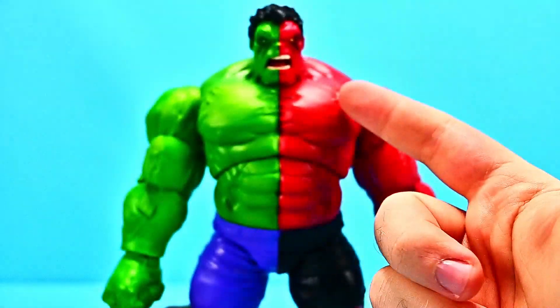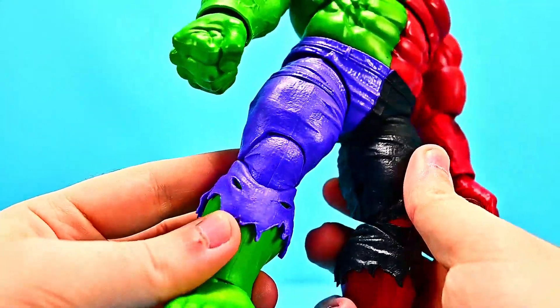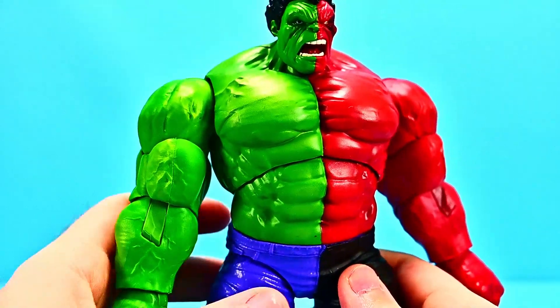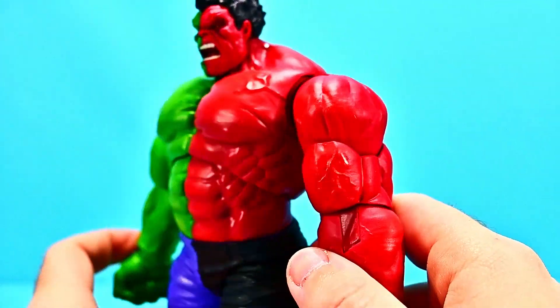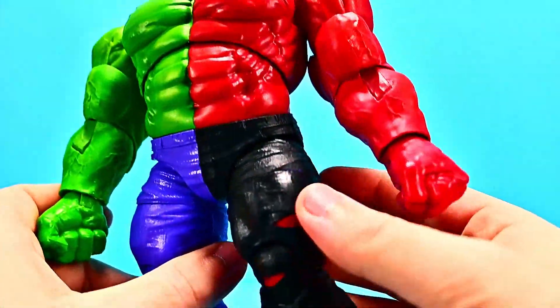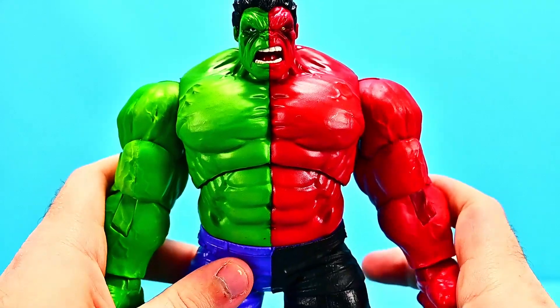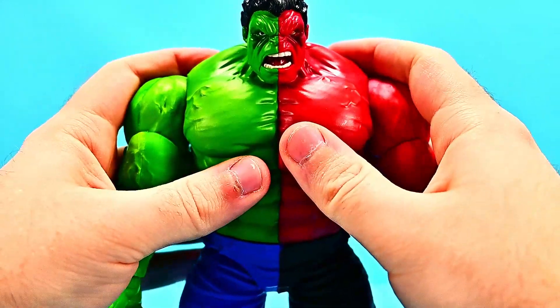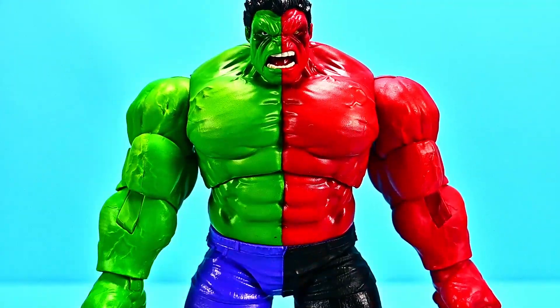It looks pretty awesome — it's half and half, both powers put together to defeat Zimnu. We have the green Normal Hulk version — the Bruce Banner version — with the purple pants and all-green body, just like all the other Hulks we've had before. And then we have the Red Hulk version, the Thaddeus Ross version, with all red and black pants. I just love the combination of these two because Marvel Legends Hulk figures are so big, bulky, and cool looking.